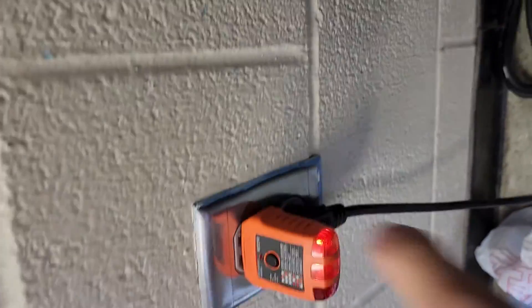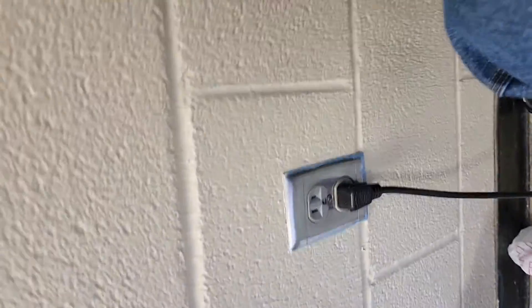I can't really show you any other fault conditions, sadly, since I can't really work on the wiring here. College would probably get mad at me for that.